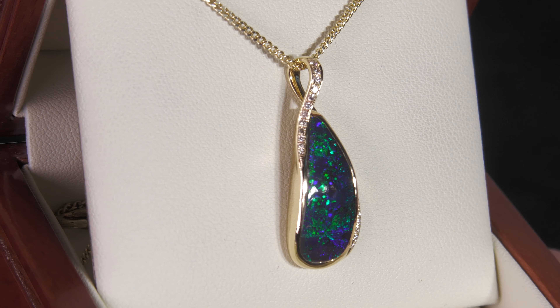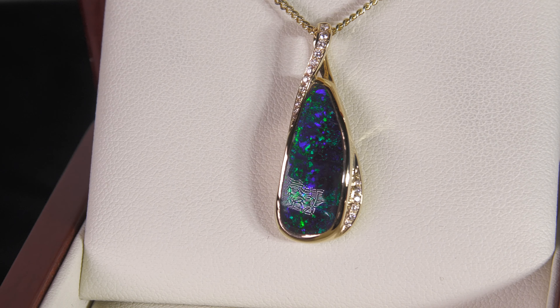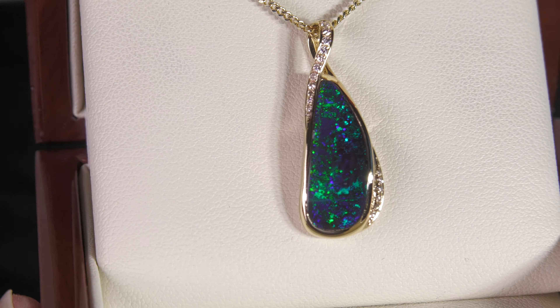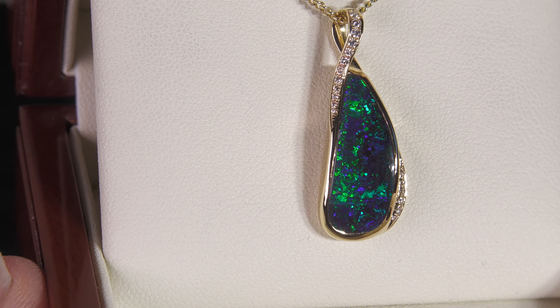All right, so this is when you want something really special. 18 karat yellow gold. It's all natural diamonds running down the side and at the top there near the bale. Very bright blue greens on this really dark ironstone, natural ironstone backing.